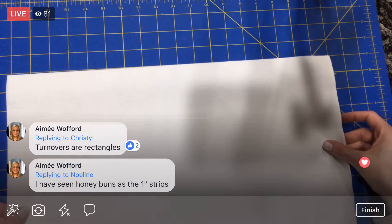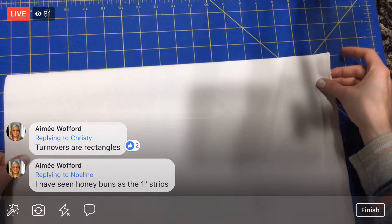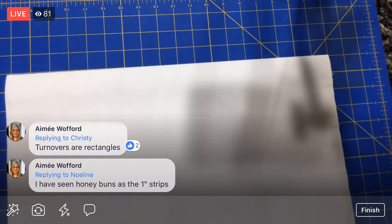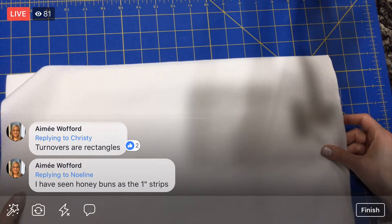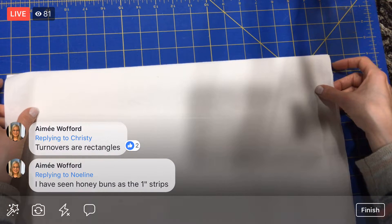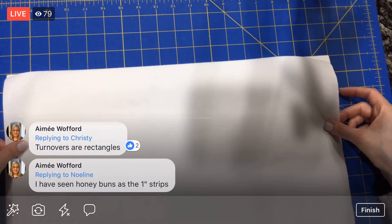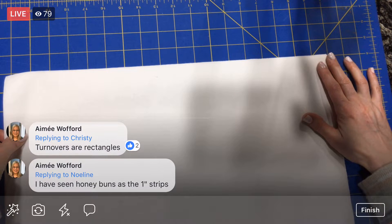I'm super excited — I think we are going to continue this next week and actually do the fun sewing part. I want to do those extra border triangle things using that triangle cutter. I think that will be kind of a neat process that I haven't done before.